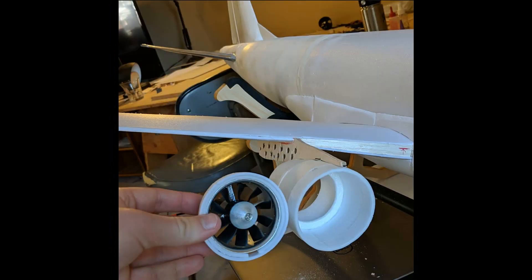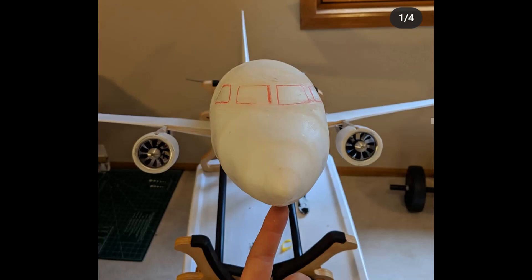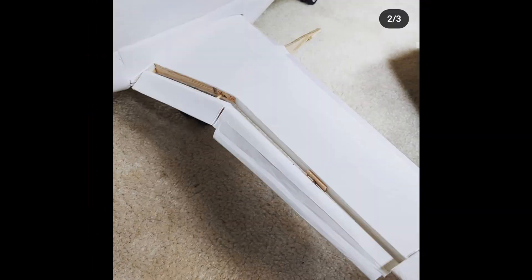The first electric ducted fans I used were Dr. Mathras 4-cell 10-blade fans, and they were terrible. As soon as I ran them up, they actually exploded — the fans expanded and hit the shroud and the whole thing fell apart. So that's why this build took so long; I had to replace the EDFs.